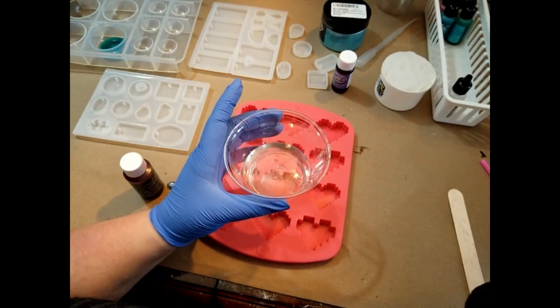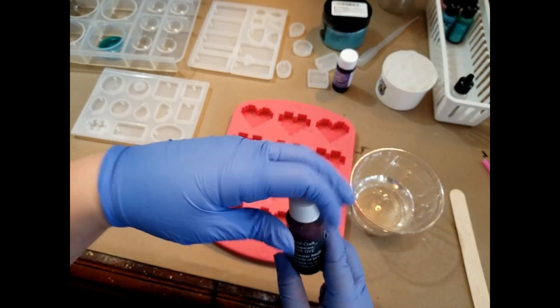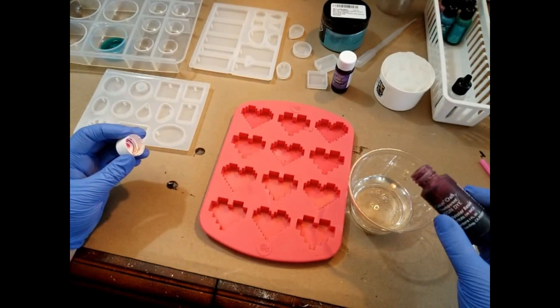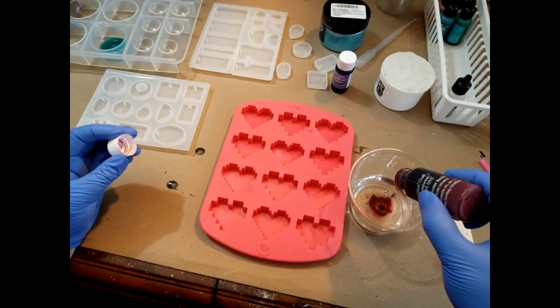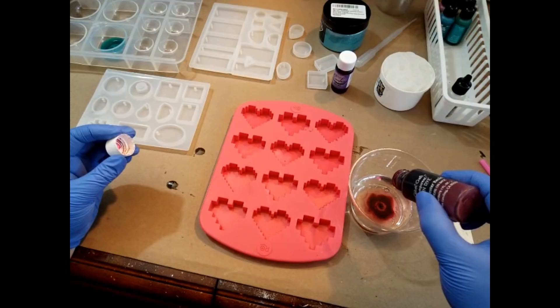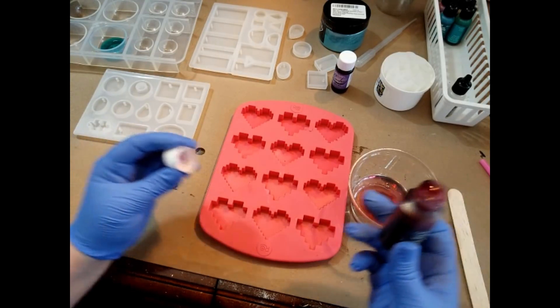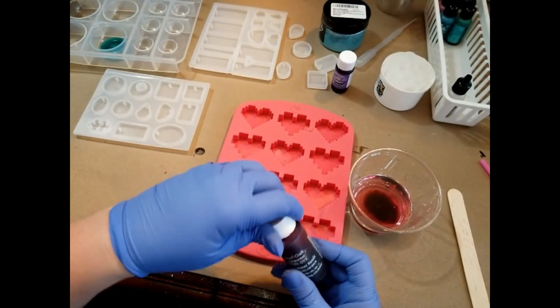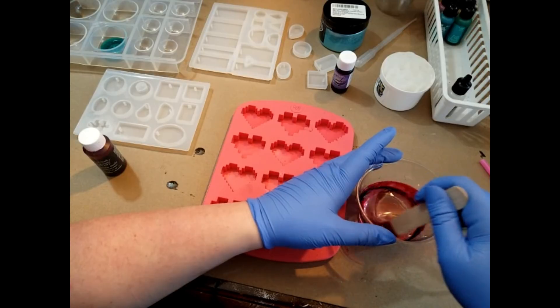Honestly, I'm not really good yet at gauging how much resin I'm going to need for a project — that's becoming more and more apparent to me. I'm going to put in about one, two, three, four, five, six, seven, eight, nine, ten, eleven, twelve drops — just about that much, maybe a quarter teaspoon of the resin dye, because I want this to be really boldly pigmented.